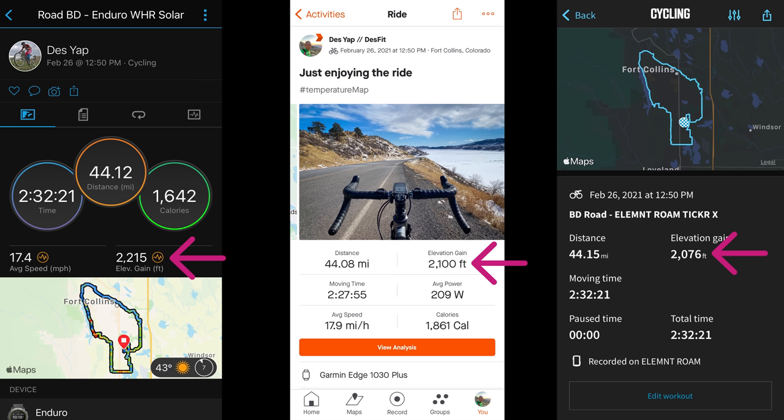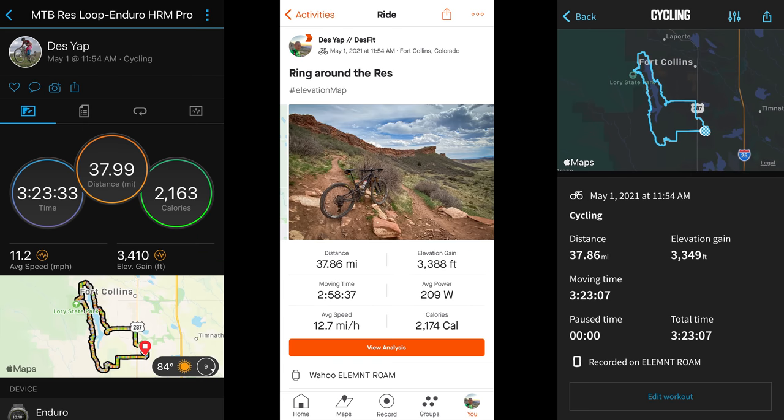I did have one mountain bike ride where the distance was just a smidge off, but nothing earth shattering by any means, and the elevation did line up nicely compared to the other devices.